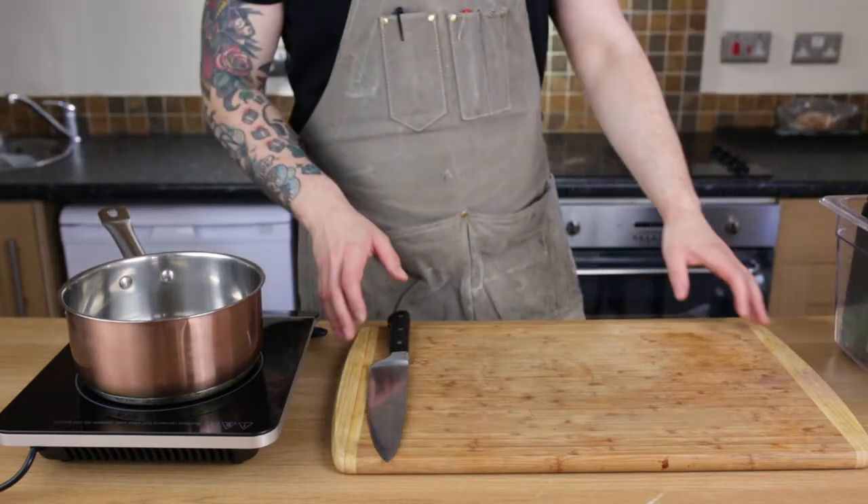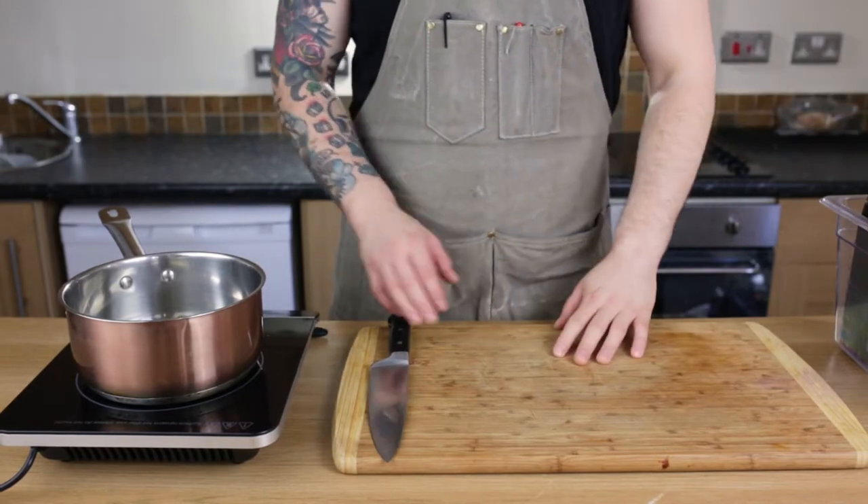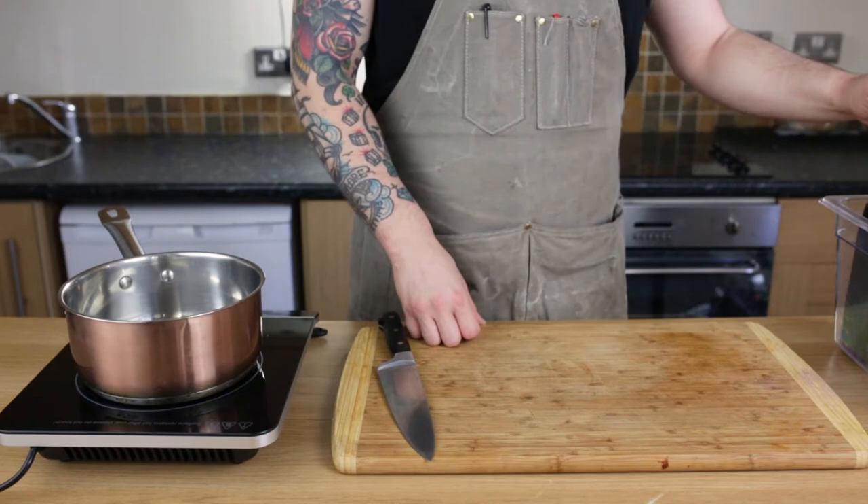Hello everyone and welcome to the next cooking session here at my place. Today we will do one of my favorite recipes, which is a chili con carne.